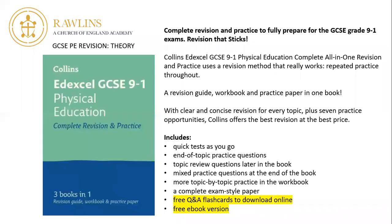Hi everyone, here's some information about revision for GCSE PE. The first and probably most important thing to know is that we've done quite a lot of research into how we think you can be even more successful this year than previous year groups. One of the things we found was the Edexcel GCSE 9-1 Physical Education Complete Revision and Practice Guide was the perfect book. Rather than relying on yourselves or your families to buy it, we've bought you all a copy.